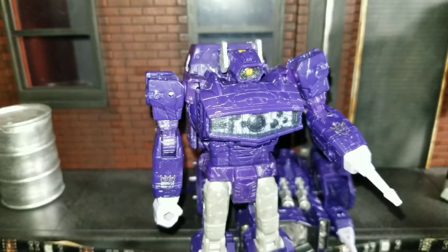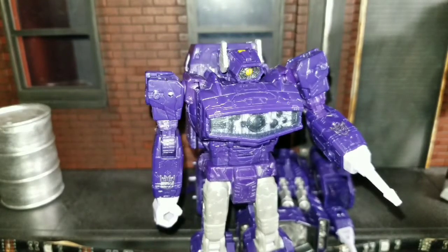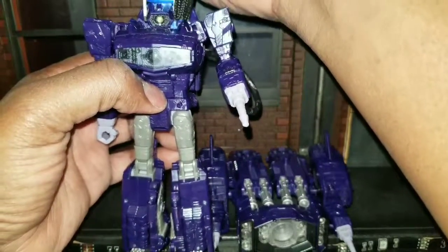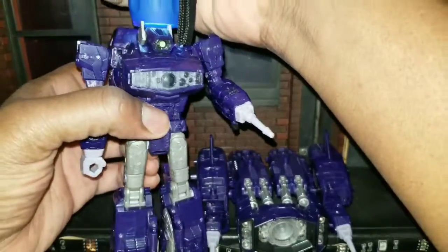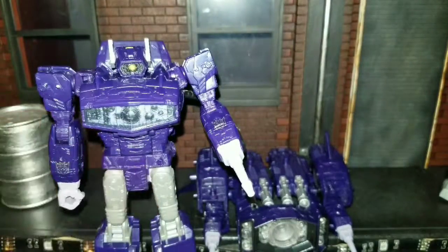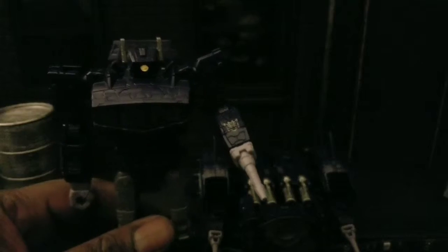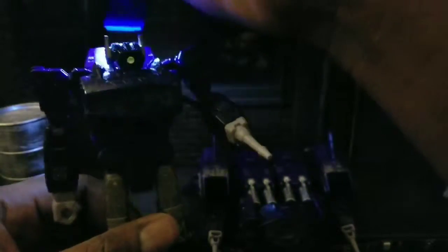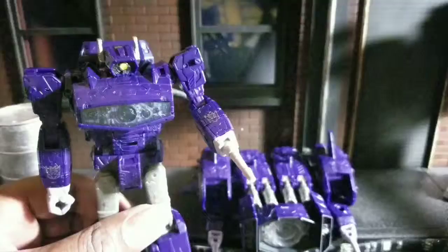Let's see what this thing looks like with the light shining through it. Let me dim some of these lights over here. So you can see it really pops — let's turn this camera light off so you guys can see a little bit better. Let's see how this looks with light piping shining through it. Yeah, that looks really, really good. I dig it.